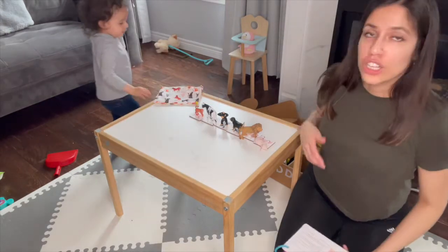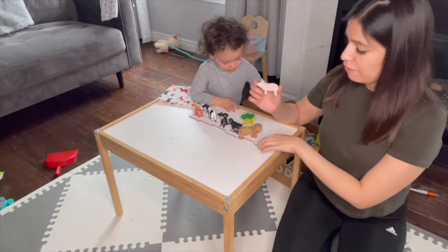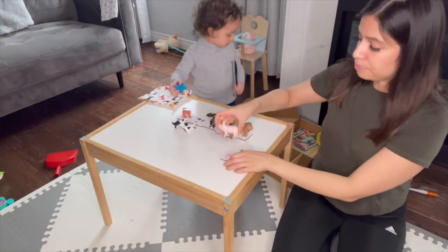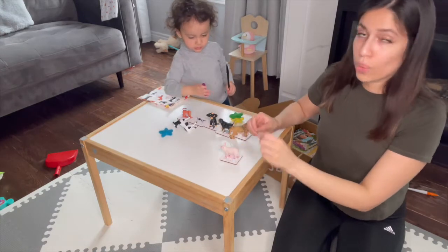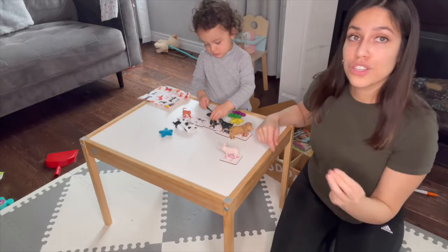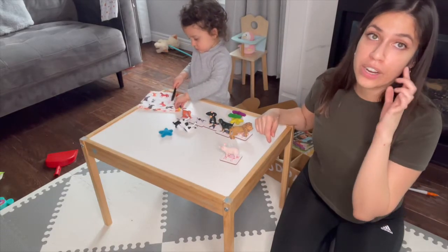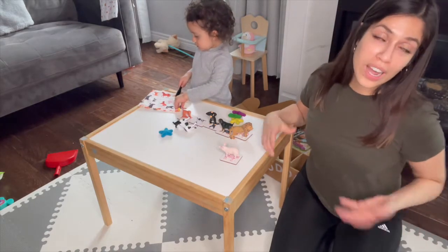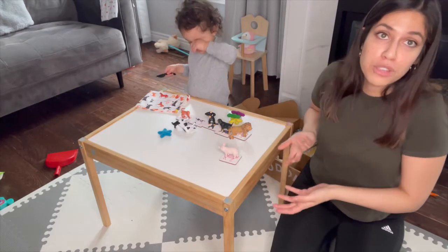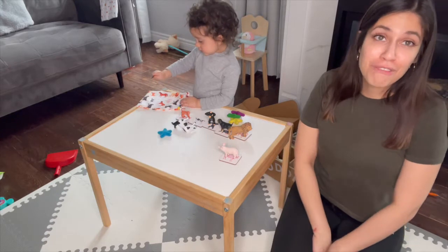We used a lot of recognition based on the actual animal she had versus the animal printed on the board. She was able to easily place each one where it belonged. I also made her do the sounds of each animal so she can recognize it not only by looking at it but by hearing the sound. Those are good ways to interact with the game — you can always add whatever you think is fun beyond how the game is supposed to be played.